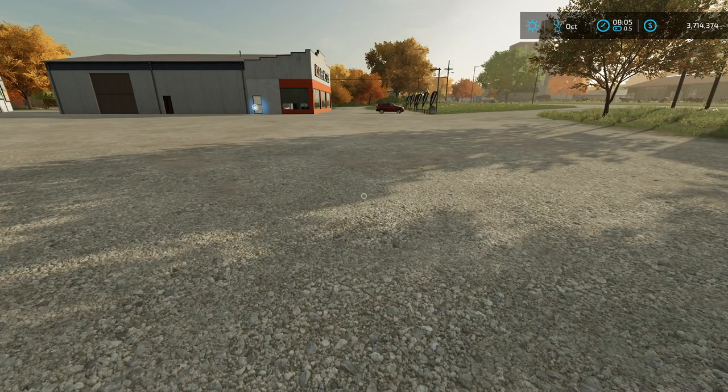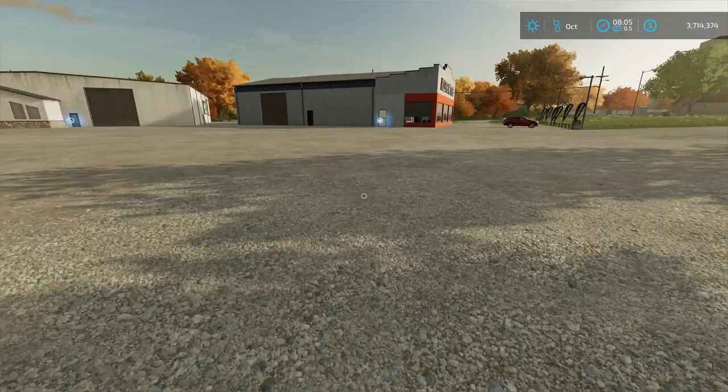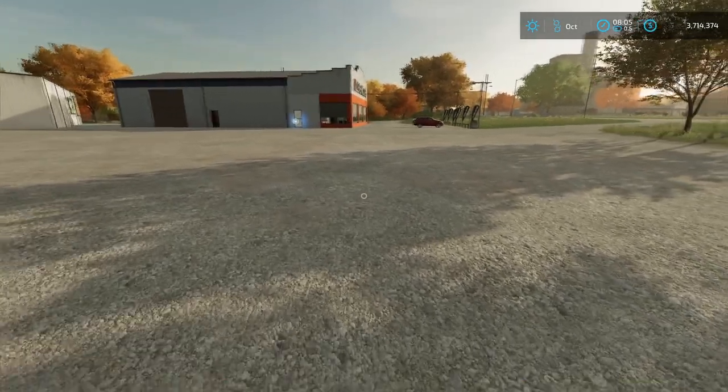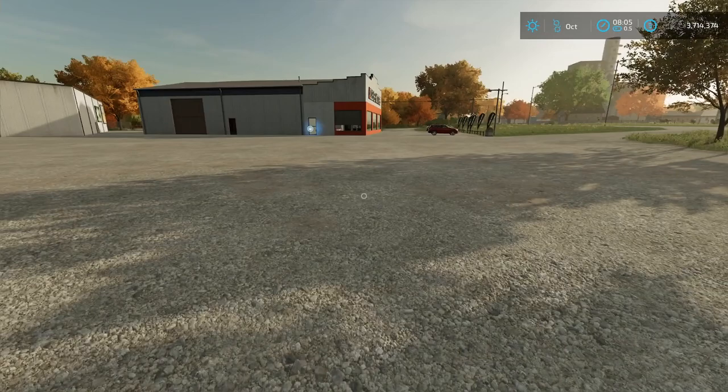Hello everyone and welcome to a Farming Sim 22 tutorial. Today we're talking about front loaders. I get a lot of questions about front loader setups and how to get pallet forks and all that, so this is going to be a quick one to show all the options.